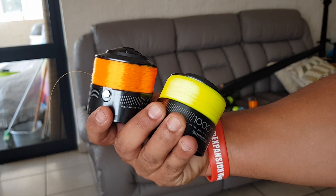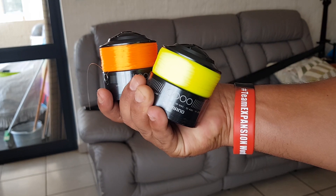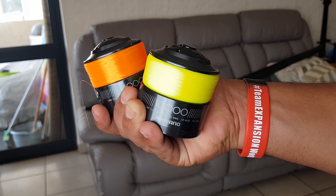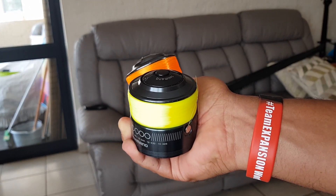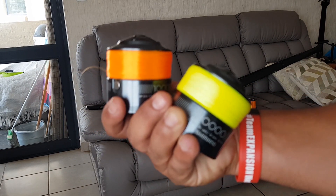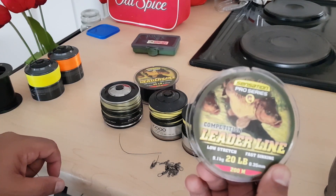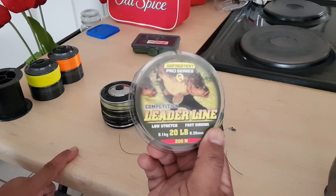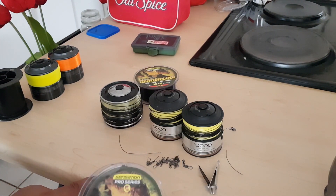I've just completed those two reels — orange and yellow high-vis seven pound line. That's my preparation for tomorrow. You can see how full I've made them — I always put a little bit extra on in case you break off in the grass and lose about 60 to 70 meters. I prefer to do this in the shop because they've got tools that get the line very tight; my line is a bit loose so I'll cast it out a few times tomorrow. Now I'm tying leader knots — I've done a few spools and I've got two more to go, then I'll tie about 20 or 30 extra leaders.